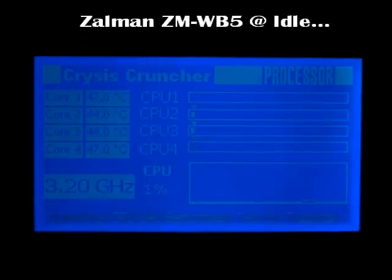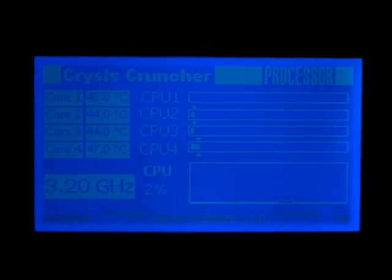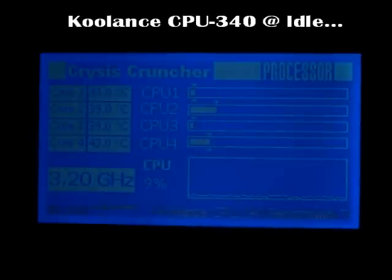Here's the Zalman water block — this is the one I had mounted on the CPU in the Crysis Cruncher prior to the Coolance. At idle it's running 47, 44, 47. And here's the Coolance — it's running 4 to 5 degrees cooler at idle. Unbelievable. So let's turn up the heat a little bit and increase the load on the CPUs to 100% and see what variances we can get with the two water blocks.